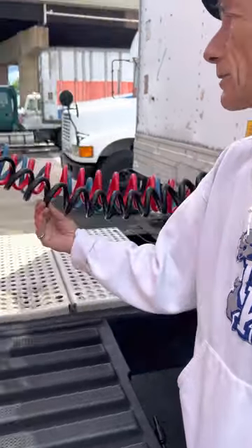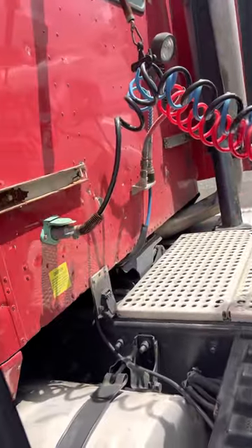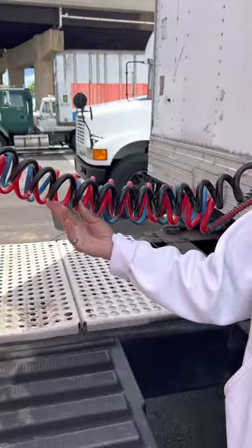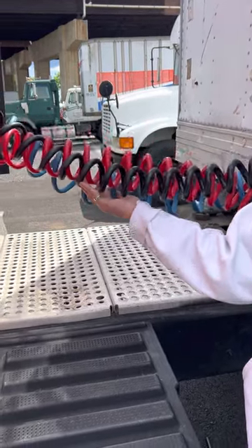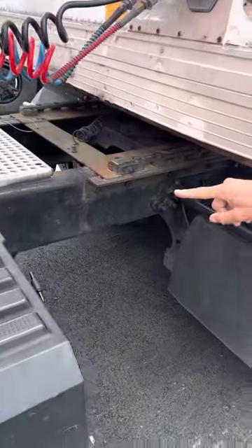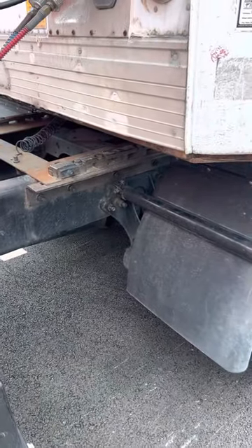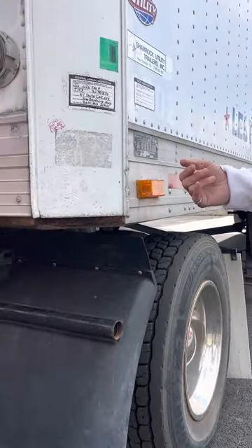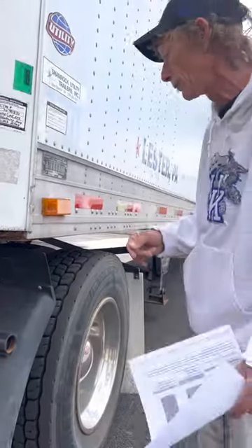My electric line is secured to the back of my tractor and to the front of my trailer — it's not cut, spliced, taped, or worn, and my air lines and electric lines are not dragging on any part of the tractor. I would check my frame — my tractor frame and my trailer frame — it's not cracked or bent, no excessive holes, no repair welds, and no illegal welds.